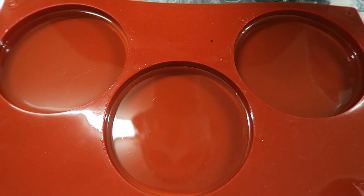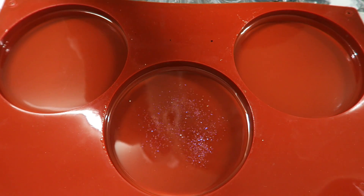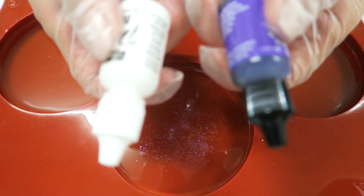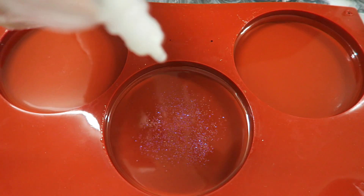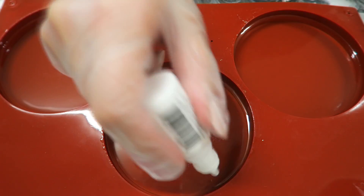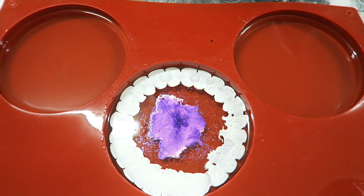Now we're going to start dropping colors. I have these really cool sparkles, so I'll put a little bit into one of them — you can virtually put anything you want in these. Since we have purple flakes here, I'm going to go with white and purple for this one. And now the magic starts — we'll start dropping. We'll come back to this in a couple of minutes and I'll mix some things up.